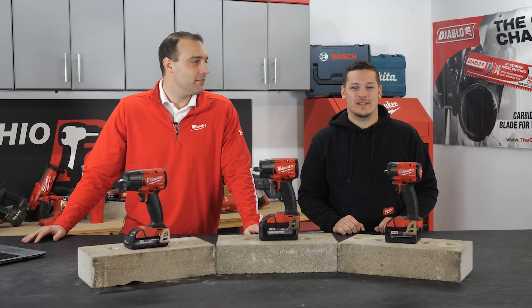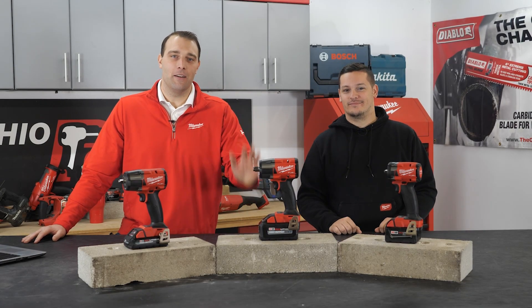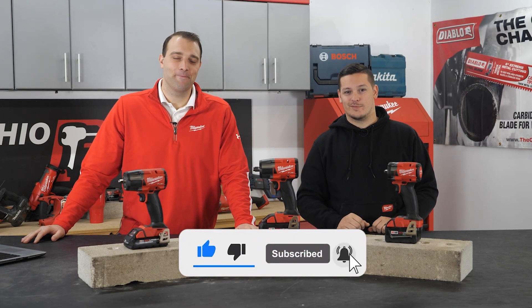Hey guys, I'm Harley with Ohio Power Tool and we're joined again by our friend Milwaukee Joe. What's going on everyone? Today he brought in some of the new impacts we're gonna talk about, but before we start, make sure you like and subscribe.